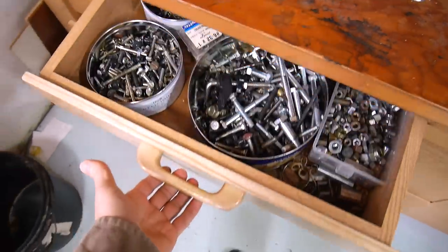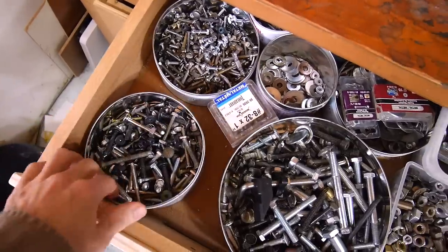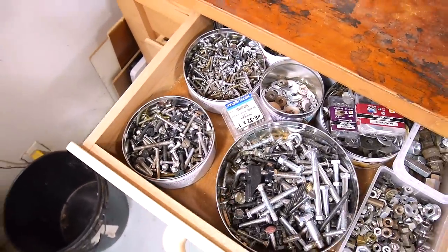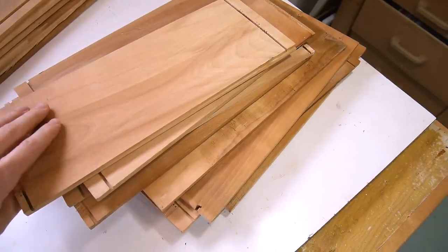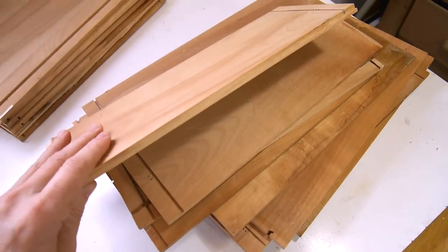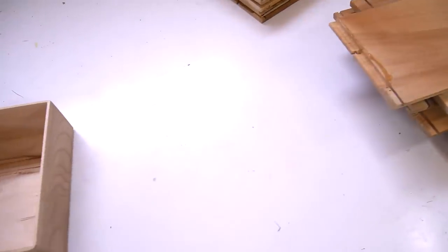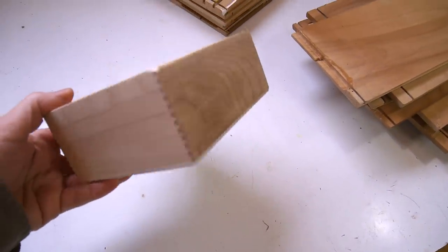I keep machine screws in this drawer in tin cans, but they don't make very good use of space, so I'm thinking I should make some rectangular boxes to fit in here. I want to use some thin hardwood that used to be drawers in a sheet dresser, but I figure I can go much thinner than that, so I'm gonna rip these in half. I've already made a box to test this and it worked out quite well.